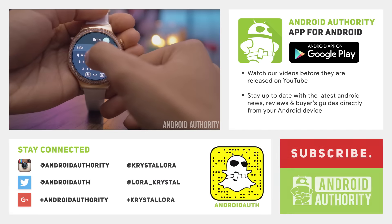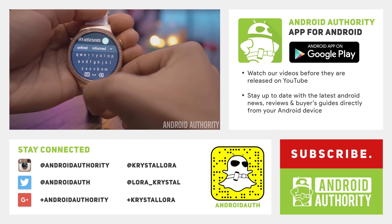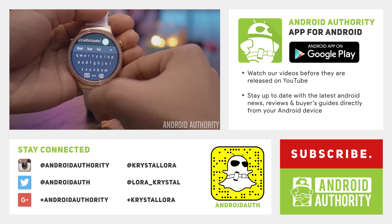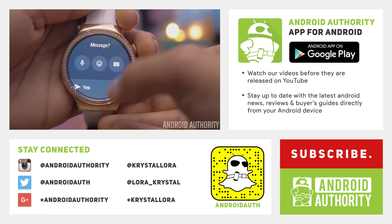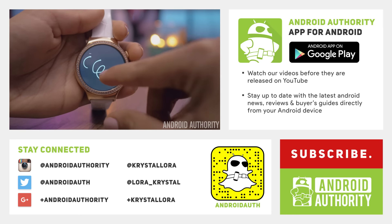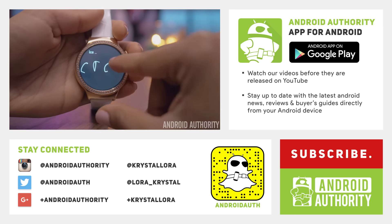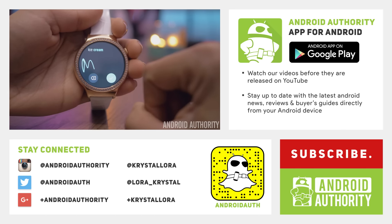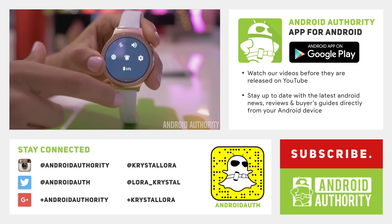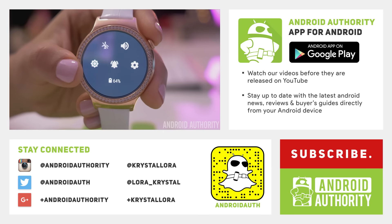And that is it for this review. Thank you very much for watching. If you enjoyed this video, leave a like, and let me know in the comments what you think of this new design of the Huawei watch. Make sure you head on over to AndroidAuthority.com for the full in-depth review, and as always, subscribe and stay subscribed because we are your source for all things Android.